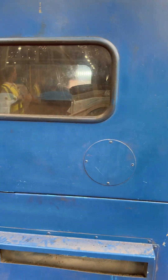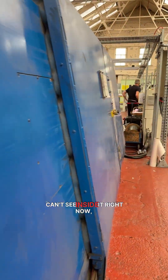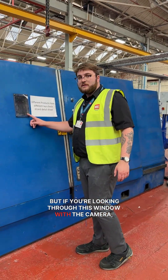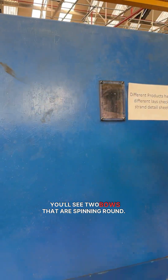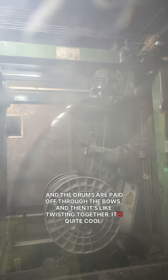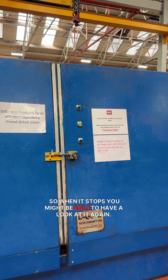This is our twinning machine. Can't see inside it right now, but if you're looking through this window with the camera, you'll see two bows that are spinning round, and the drums are paid off through the bows and then it twists them together. It's quite cool — so when it stops, you might be able to have a look at it again.